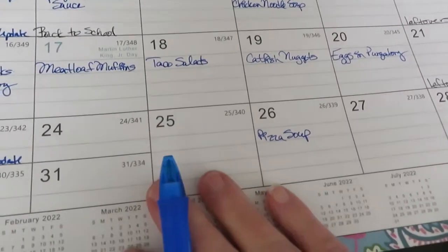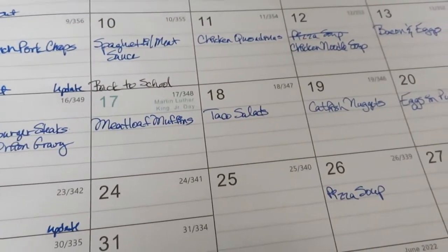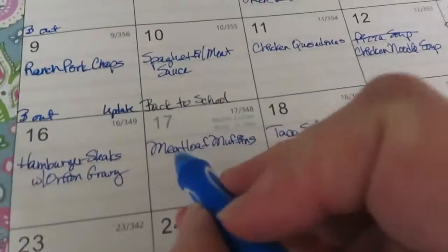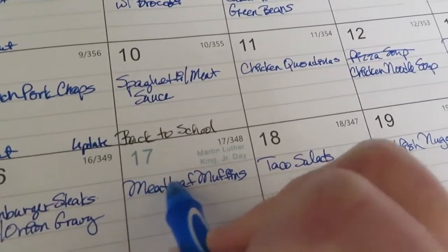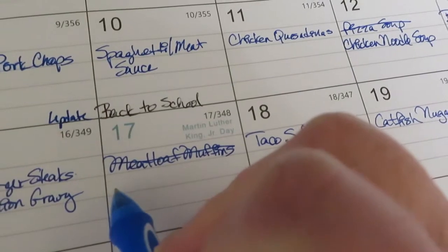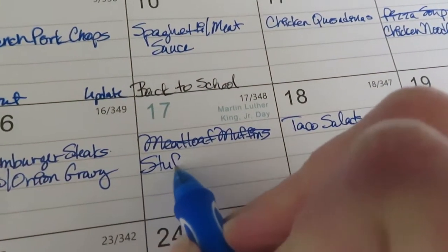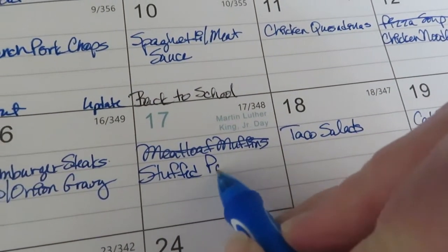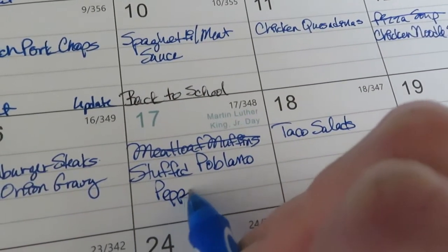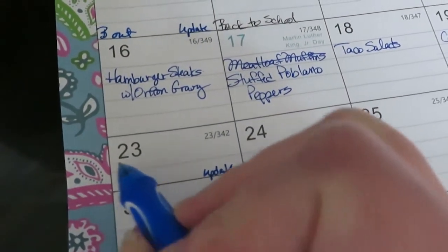I totally forgot about those poblano peppers I just picked up at the discount grocery store, so I'm going to make a change here. I'm going to eliminate that and do stuffed poblano peppers instead, then move the meatloaf muffins to next Sunday.